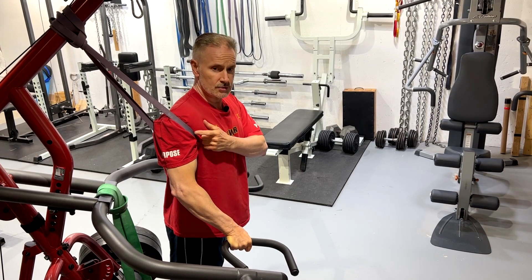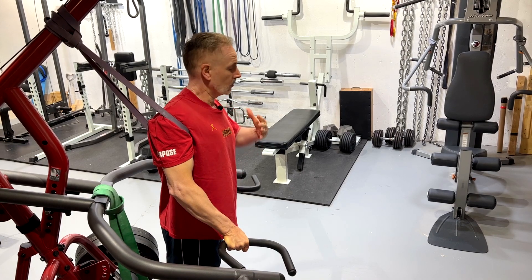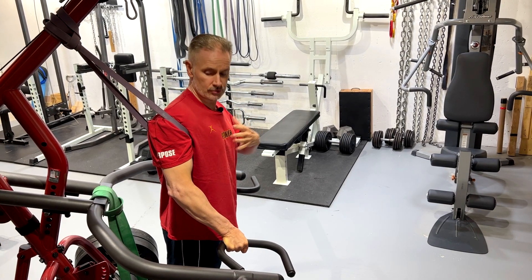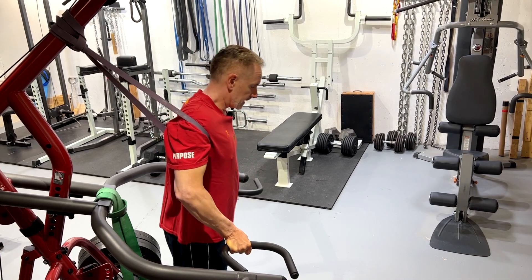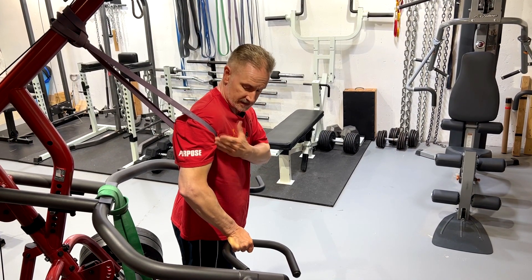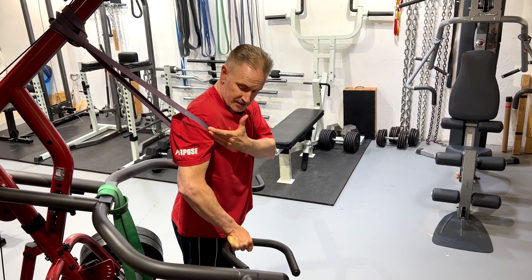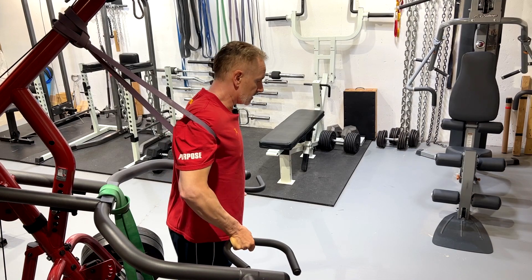The first setup is going to use a single band. You can do this with one arm at a time if that's the side of your problem, or two separate bands for both shoulders. The anchor point of the band will be up and behind me so that as I get into the dip position, the band is helping to assist the upper arm — the humerus — to be pulled back in the socket.